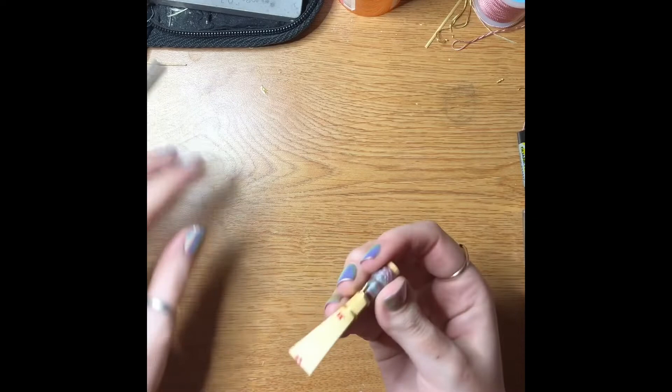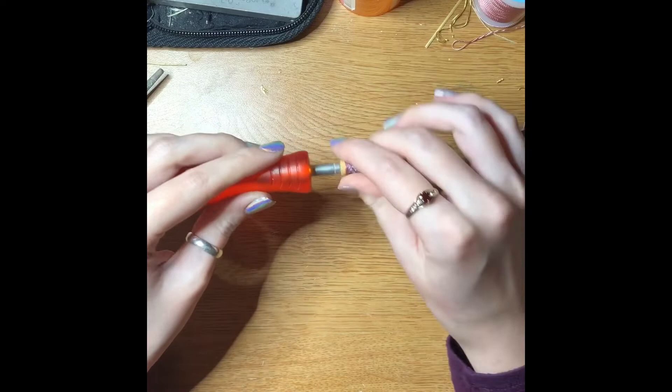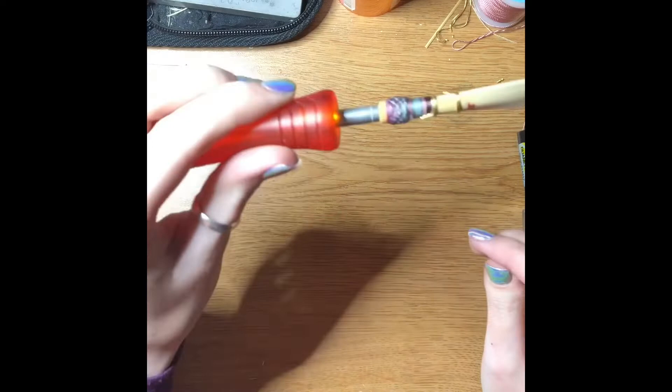I blow it out and then all of those shards and extra pieces are gone. If we check, it fits pretty close. I'll just do a couple more swipes, pull it out, check — and that's pretty perfect. It now lines up with the line.